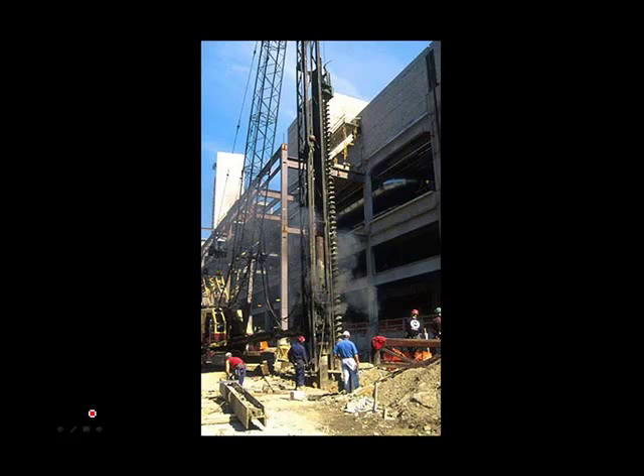One of the important features of soldier piles is that you can usually muscle your way down through an obstruction, or you can adjust the location of the soldier pile to try to avoid an obstruction. This makes it flexible and very useful in an environment where there are known obstructions.